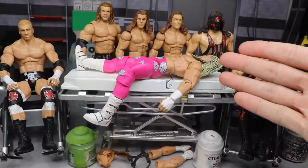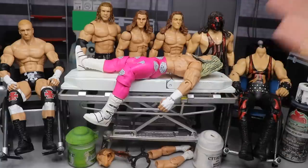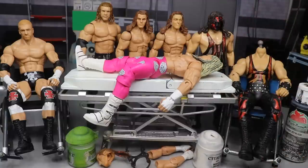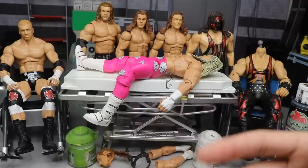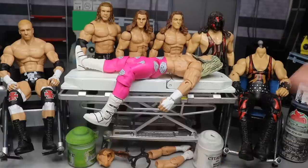We got the chase variant Dolph Ziggler — you guys know what we're gonna hit with that. We got a couple Triple H's, we got HBK, we have Kane, we have some really good stuff going on today. I'm gonna show you how to fix up these figures — we're gonna add some paint to some, we're gonna fix up some, we're gonna make these figures look 25 times better.